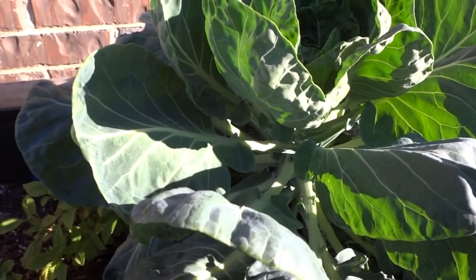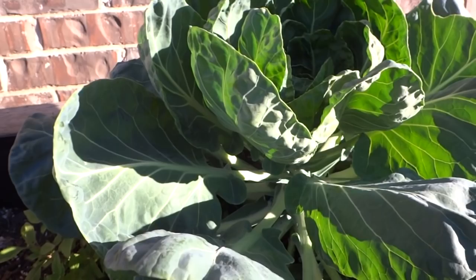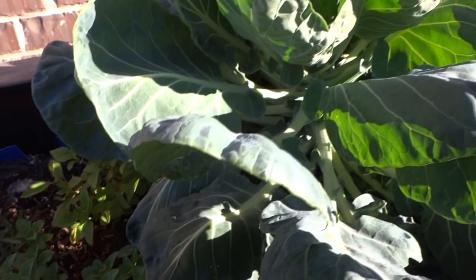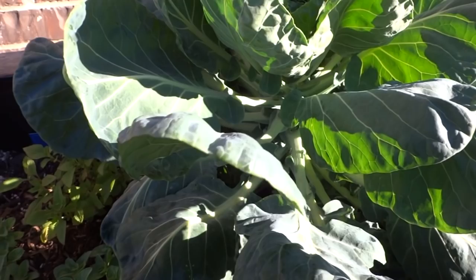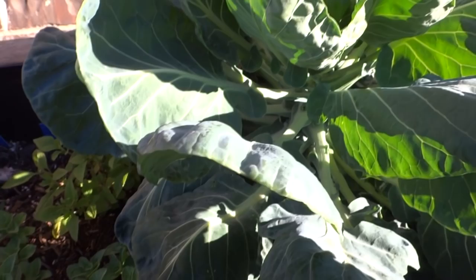Hey everybody, welcome to my channel. If you have ever grown Brussels sprouts outside, you know that this plant is like a magnet for cabbage loopers — those little worms. I'm going to show you what the eggs look like before they hatch, and then we'll grab a few and put them in a jar and let them hatch in there so I can show you what they look like.